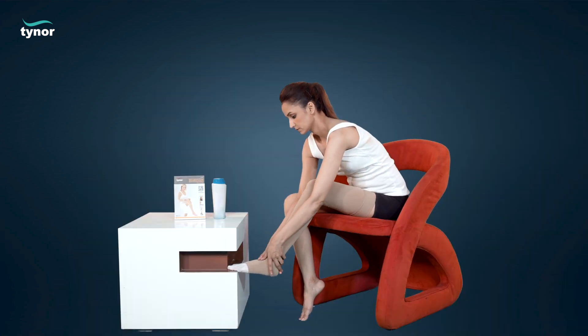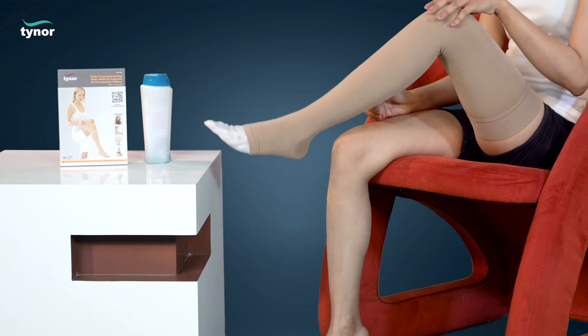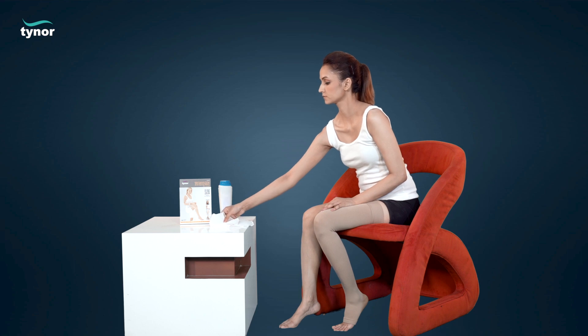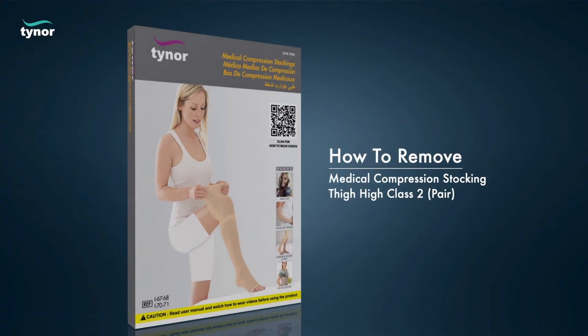Smoothen the wrinkles from bottom upward with your hand, then remove the applicator carefully. The medical compression stocking below-knee class 2 can be worn in the same manner. Now let us see how to remove the stocking.